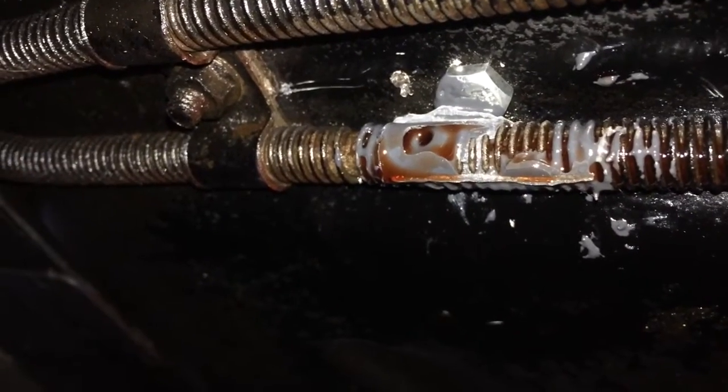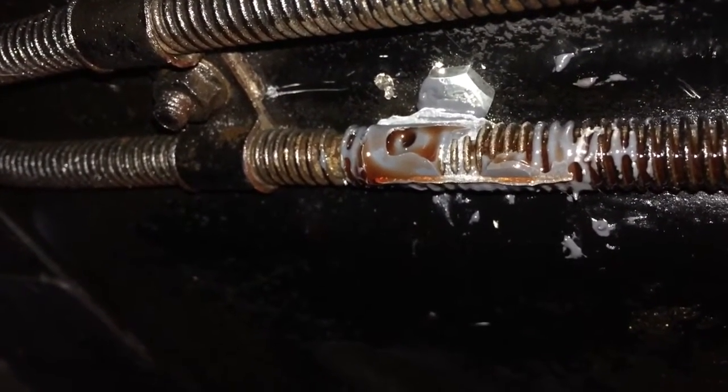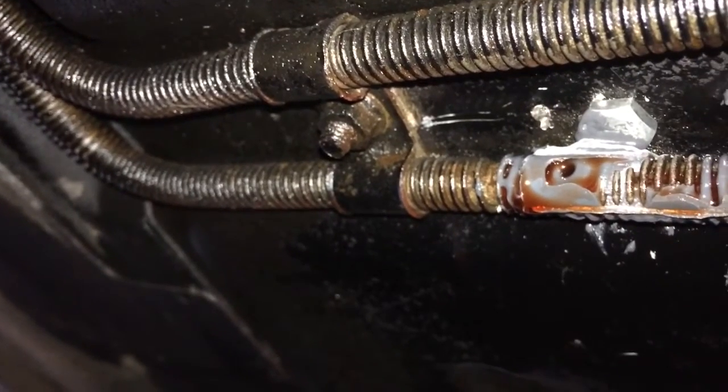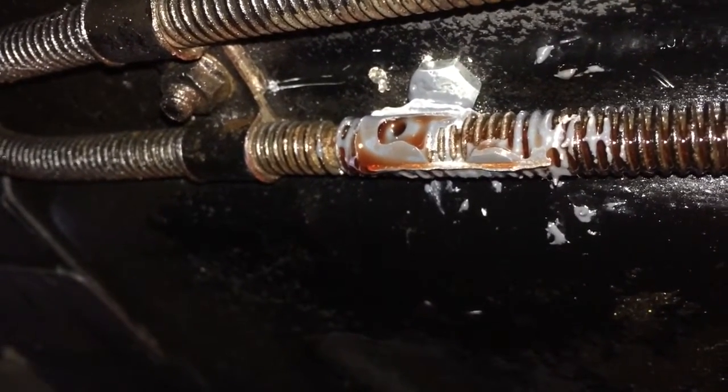So let's go ahead and get started. You can see there — that is the damaged transmission line. It looks like somebody tried to patch it and did a pretty crappy job, so we're going to take off that bracket so we can get it down, and we're going to cut off that whole section and replace it with the new steel line, and then connect it with the compression fittings.